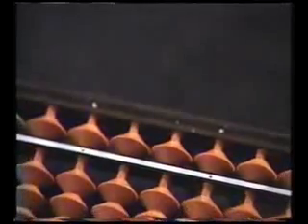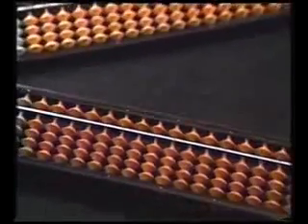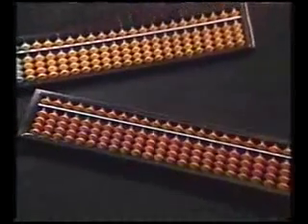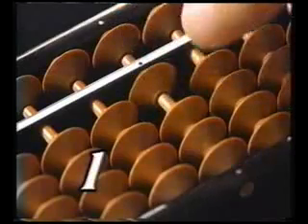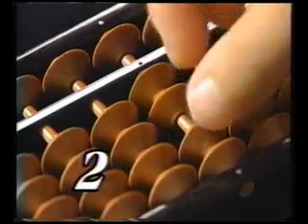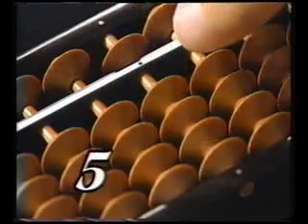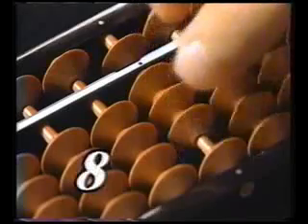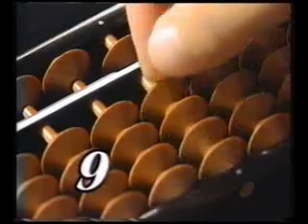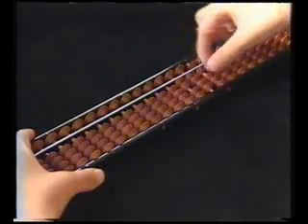The Soroban is the oriental abacus introduced to Japan from China in the 15th century and widely used ever since. Any number can be visually represented by simply changing the positions of the one upper and four lower beads in each row. A Soroban lets you quickly add, subtract, divide, multiply, and perform very large calculations.